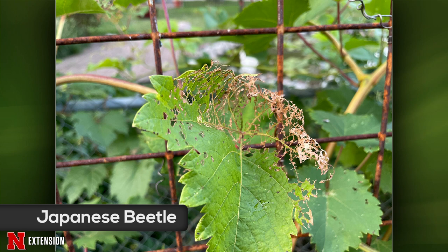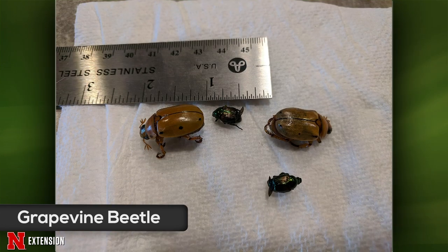The next picture from Broken Bow shows larger beetles on grapes — grapevine beetles, which are native, not exotic, but can cause damage on grapevines if left alone. The viewer already gave them a soap bath, which was very appropriate. A bucket of soapy water works well for that.